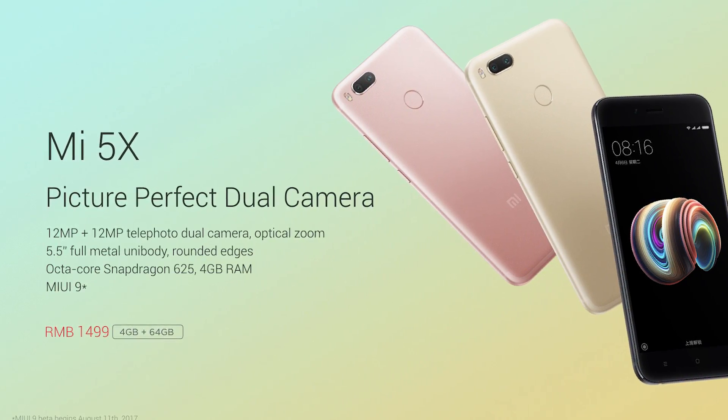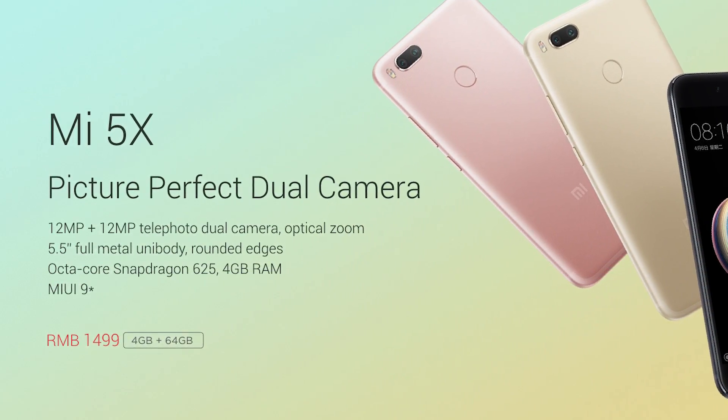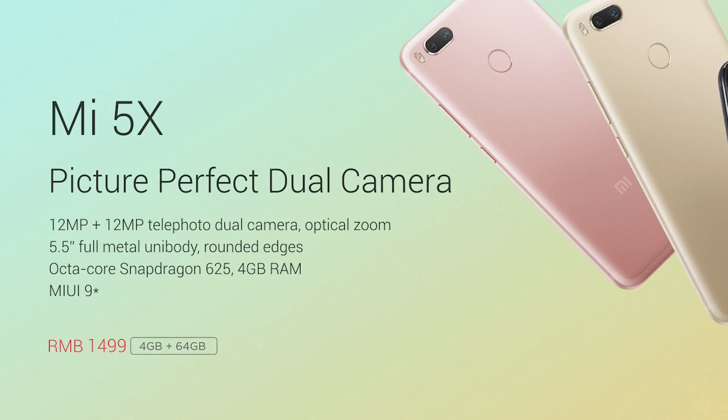Finally, let's talk price — this is what got me most excited. At 1499 Yuan, or about 220 US dollars, the Mi 5X is definitely shaping up to be a capable mid-ranger with killer optics. Translated to Indian rupees, that's on the 14,500 mark, though details on whether Xiaomi will launch it in India are, as always, unclear. Considering they've stayed away from higher-priced variants like the Mi 6 and Mi Note in the price-sensitive Indian market, this mid-ranger might turn out to be their Indian flagship of the year.